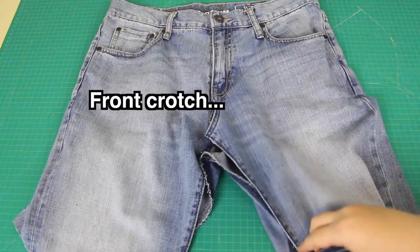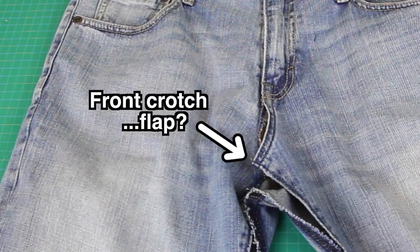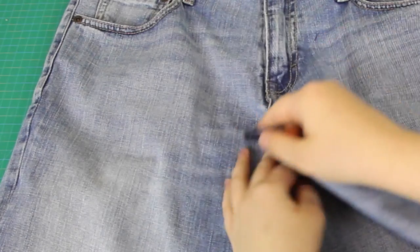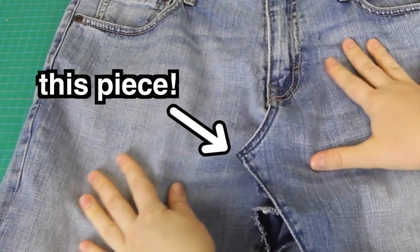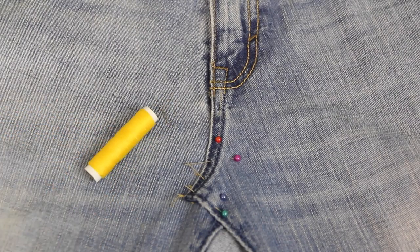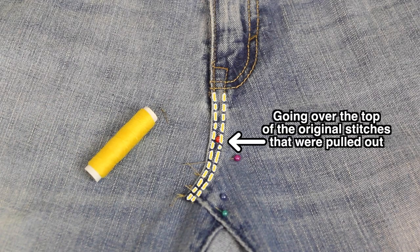Then I took this front crotch flap — and I am aware that this description is sounding more like an anatomy lesson than anything else, but bear with me — I took the front crotch section and I overlapped it onto the other side of the jeans, making sure that the two were laying flat. Then I stuck some pins through these overlapping pieces to hold them together, and with some yellow thread that matched the thread already in use on the jeans, I sewed the two pieces together like this.